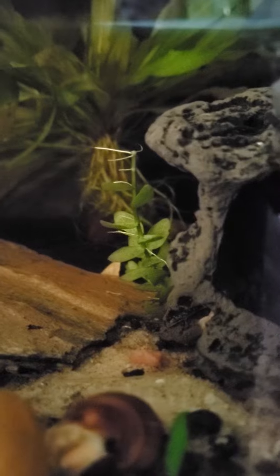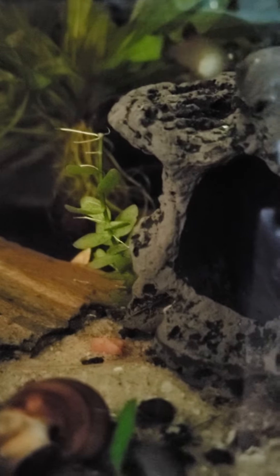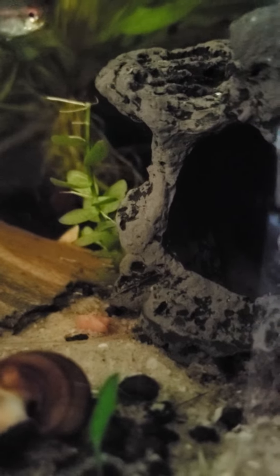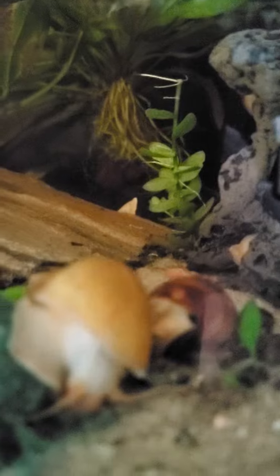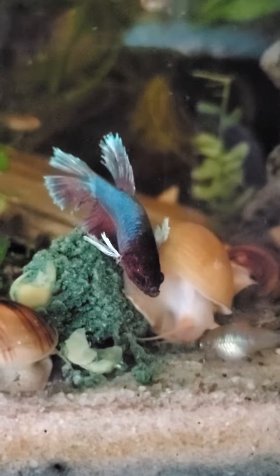Hi everyone, I just wanted to show you my first snello that I made from my mystery snail guardians kit that I ordered from Crayfish Empire. I made my first batch last night, and this morning I dropped one in the tank. I came in here a few minutes ago and I was really surprised — looky here!